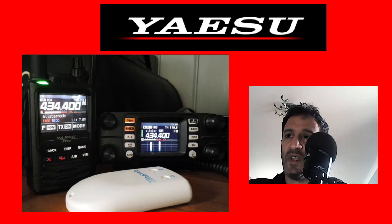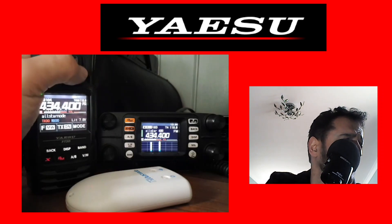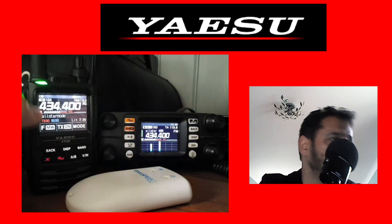So in summary, I think they're both excellent radios and the APRS is just really good.